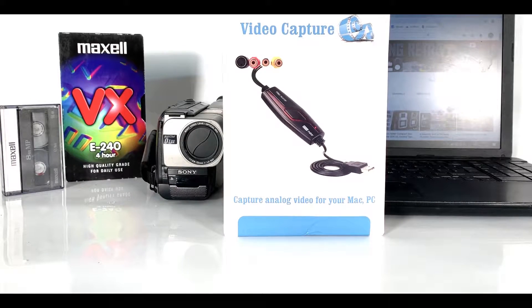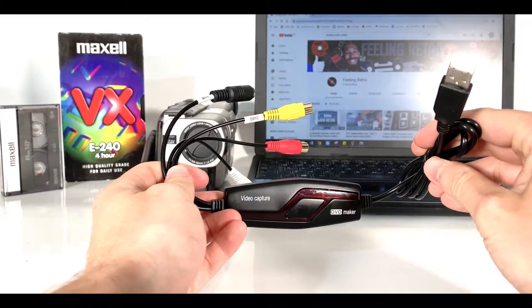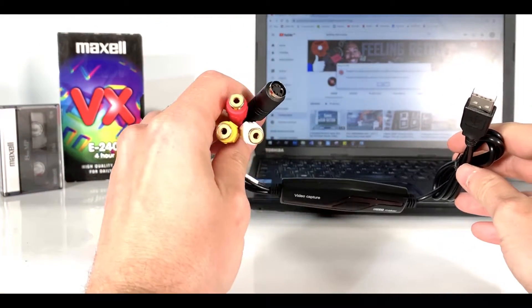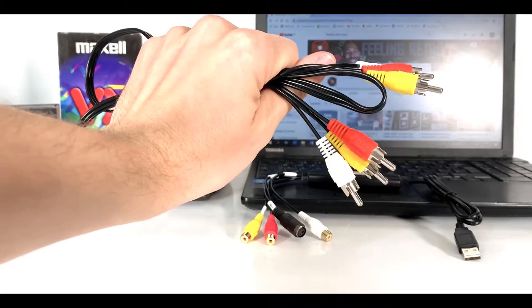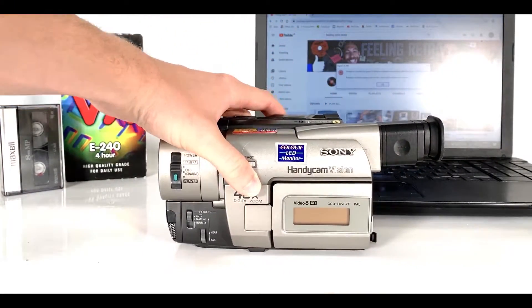They cost about 20 to 30 pounds. This one here cost me about 25 pounds and it came within two days. On one end the USB will go into your computer or your Mac, and on the other end you've got some ports for audio and video.